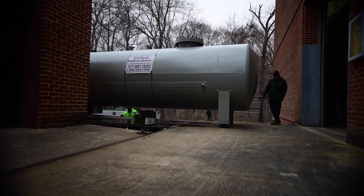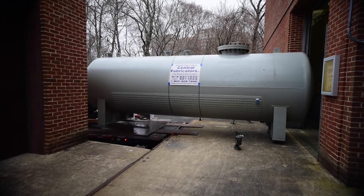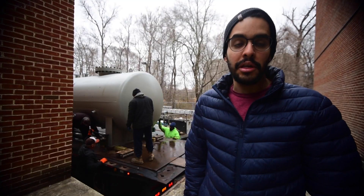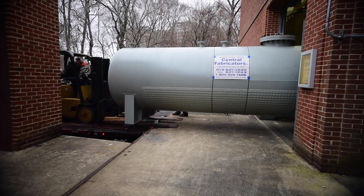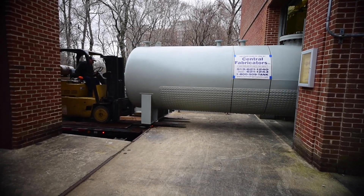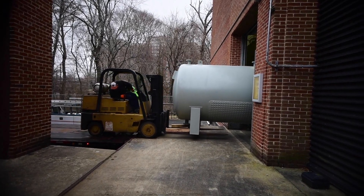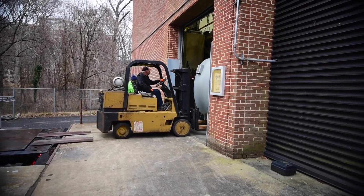This is a storage tank that we're going to use to move the sodium from the inner sphere while we do modifications to the inner sphere of the experiment. The sodium is very hazardous — it oxidizes just with air, and with water it basically explodes. This is why we need a tank that we can pressurize, with transfer lines that are heated. It's a whole complicated process that we are handling very carefully.